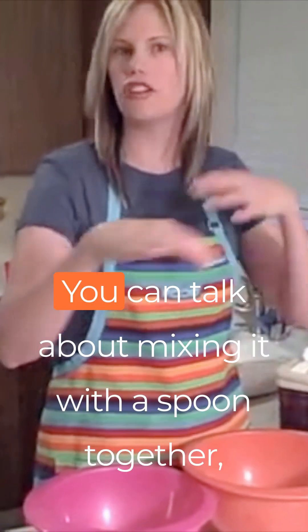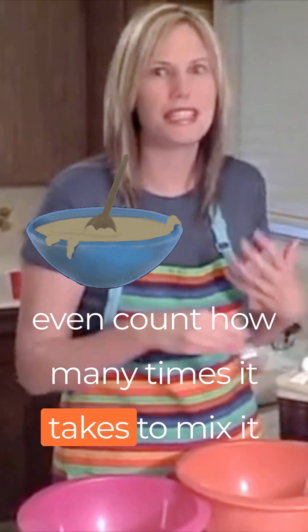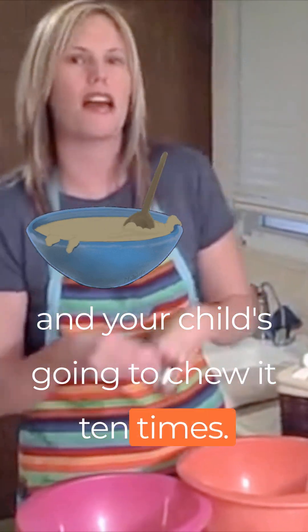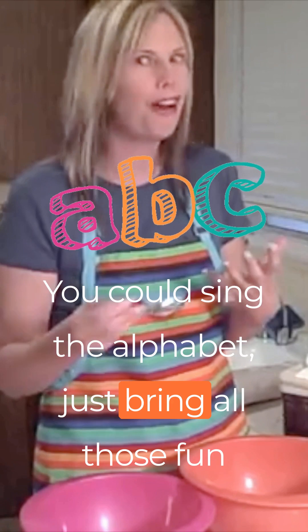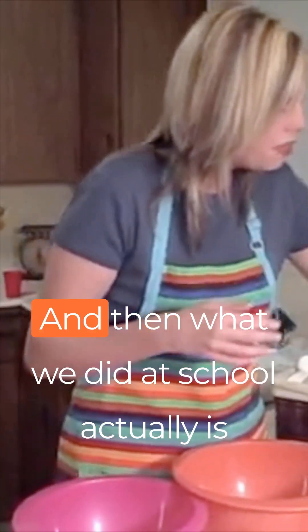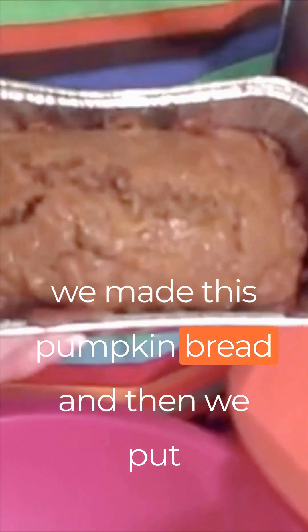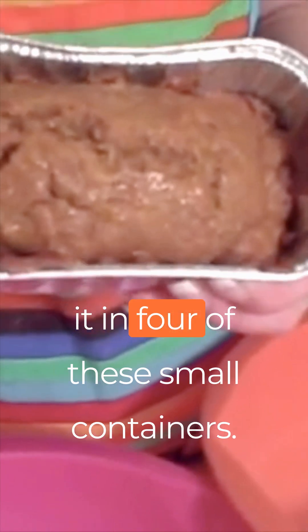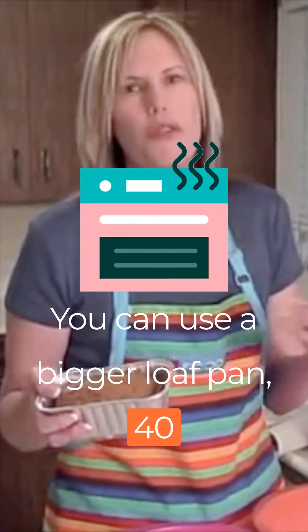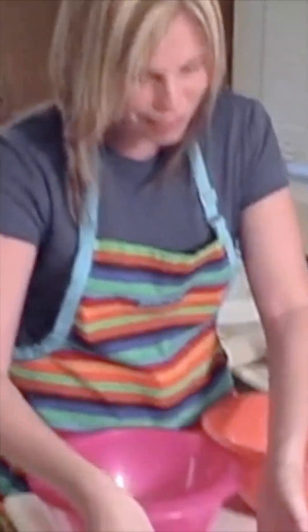You're going to mix it all up together. You can talk about mixing it with a spoon — you can even count how many times it takes to mix it all up, or you're going to do it ten times and your child's going to do it ten times. You can say an alphabet letter. Just bring all those fun things in together while you're mixing it up. At school we actually made this pumpkin bread and put it in four small containers — you can use a bigger loaf pan. It takes forty minutes to an hour to cook, and then you have this beautiful pumpkin bread.